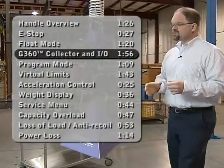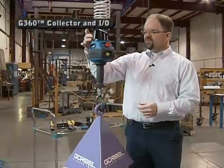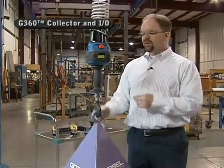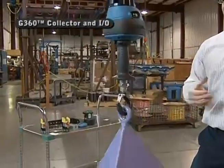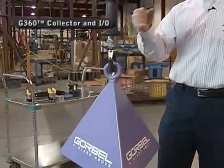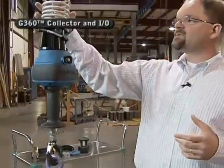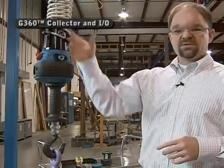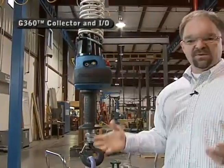One very unique feature that differentiates the Gorbel lift device from any traditional lifting device with a coil cord assembly is the presence of this air and electric collector, or swivel. This allows me to actually spin the load and the handle below this point. In applications where an operator continuously lifts, sets a load down, and rotates 360 degrees, a coil cord will get tangled — causing maintenance issues, downtime, and increased costs. This swivel eliminates that problem without relying on the operator to use the device properly.